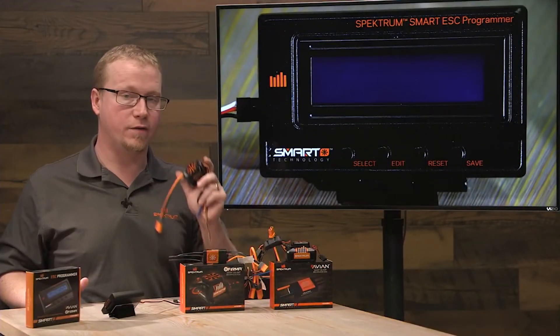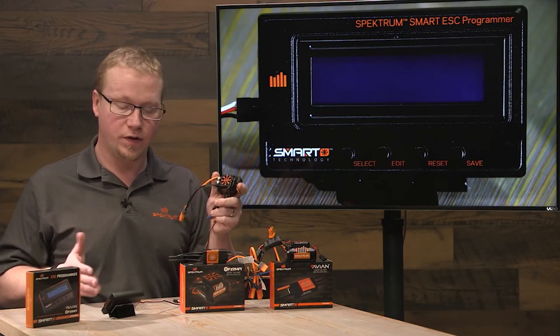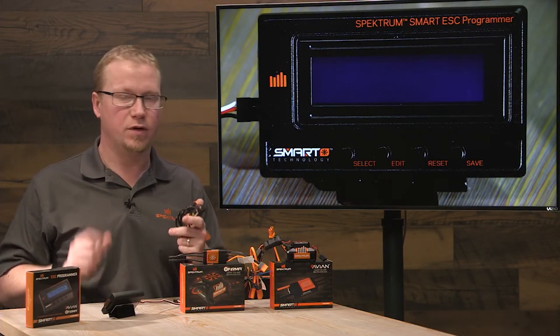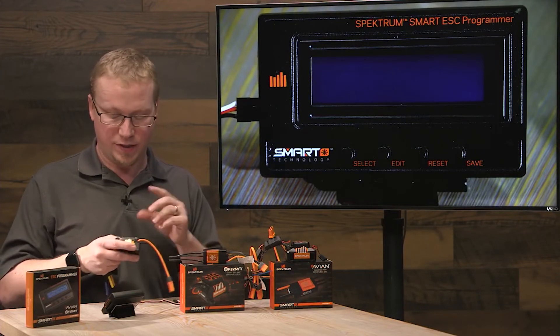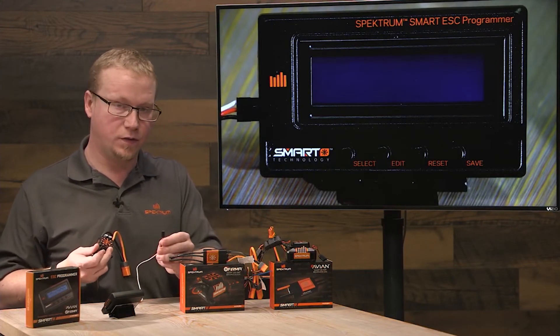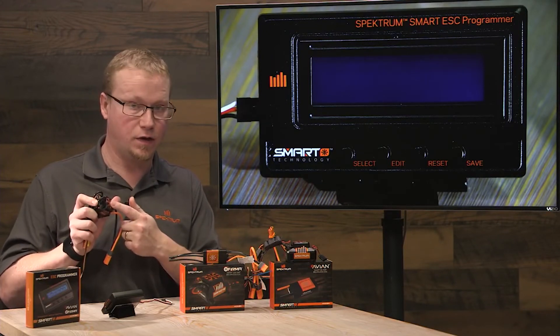Now let's go ahead and program a Firma ESC, namely the 130 amp ESC, with the Spectrum Smart ESC programmer. It's much like the Avian ESC programming you just saw, but this time we're going to plug the servo lead from the programmer into where the port for the fan goes on the ESC.